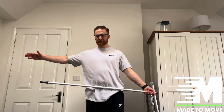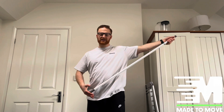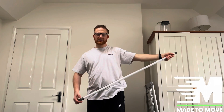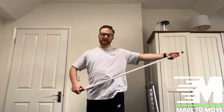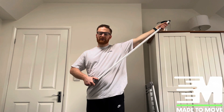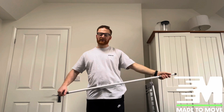From there, with the uninjured side, we're going to push outwards, which raises the arm above your head. Go for a slight stretch for a few seconds, and then let the arm just fall back down. Repeat — going up to about a 5 or 6 out of 10 pain, just a slight discomfort, and then coming back down.